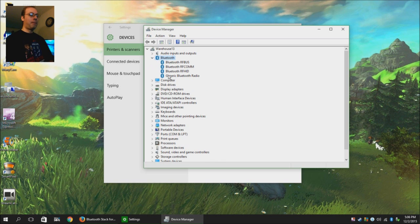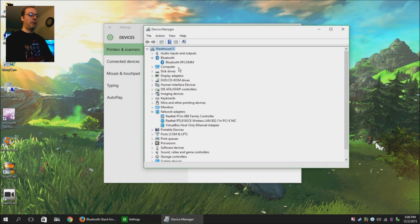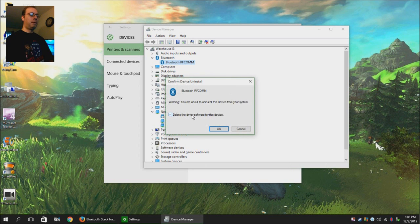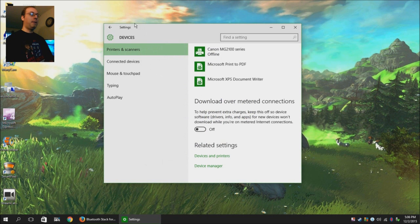Expand that and right-click on everything in there and hit Uninstall and Delete Driver Software, and hit OK. Once you get rid of that one, it usually takes a couple with it, and then just go ahead and uninstall the other one. Delete Software. Close that.